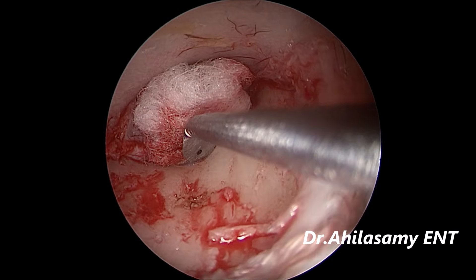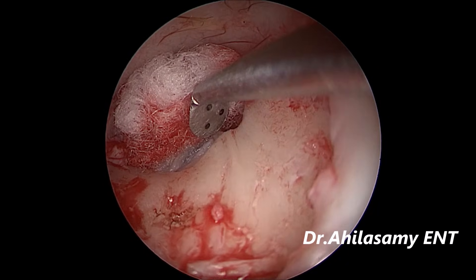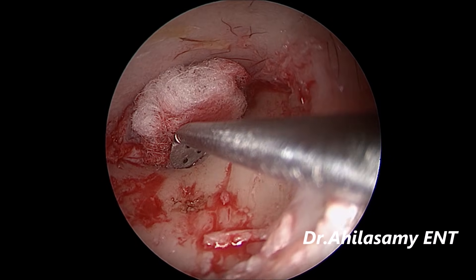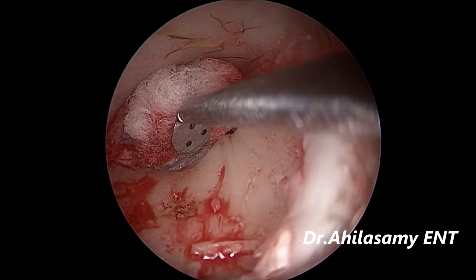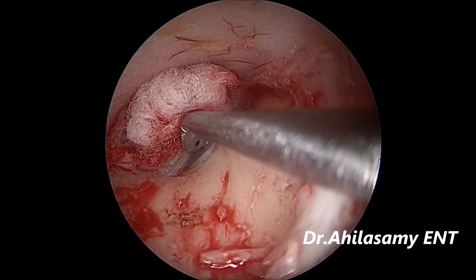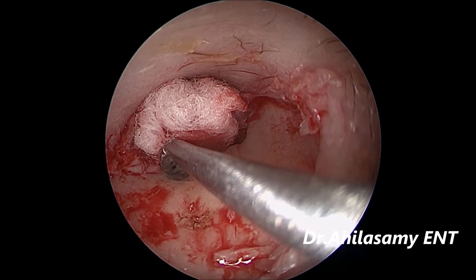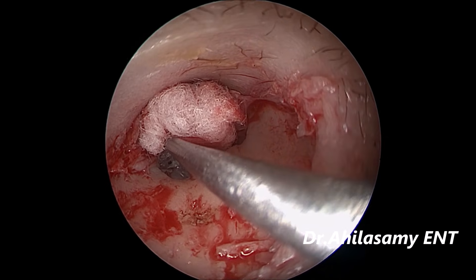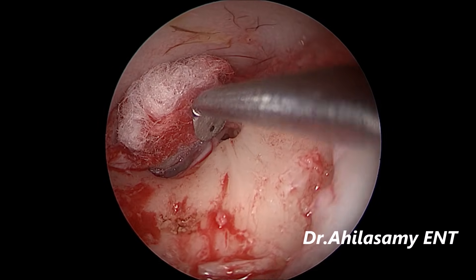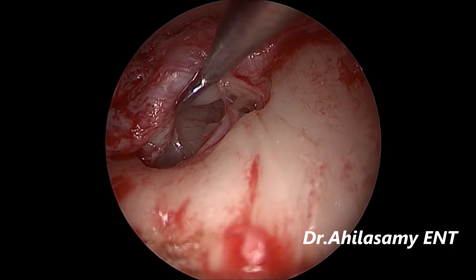Now I am elevating the tympanomeatal flap to enter into the middle ear space. Look at the beauty of the field quality with my innovative instrument. You can do these steps very fast if there is no bleeding like this. Just going to enter the middle ear — the chorda tympani is coming into view. So I am entering the middle ear and opening it.